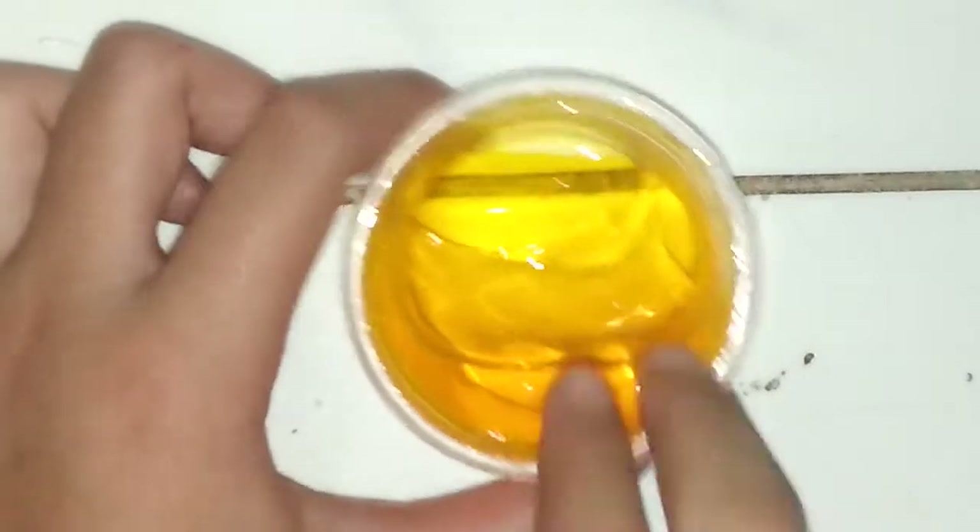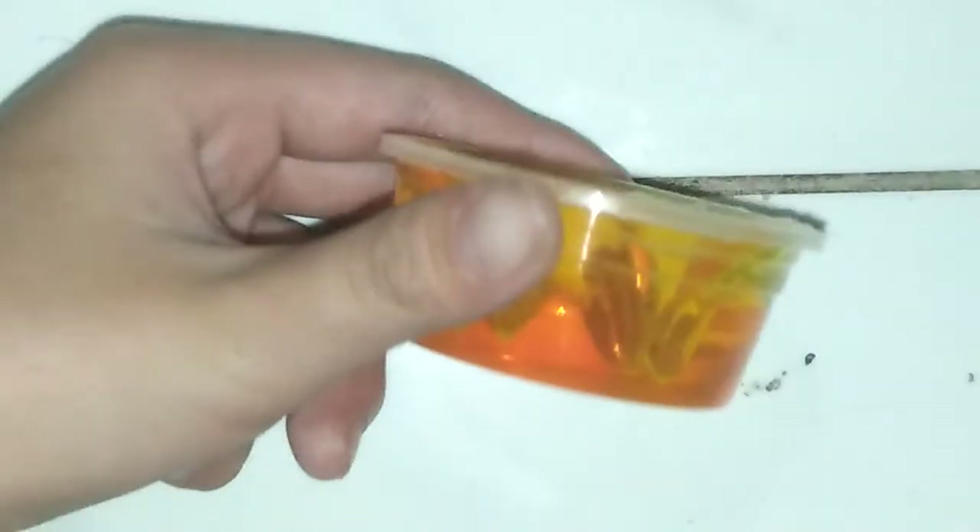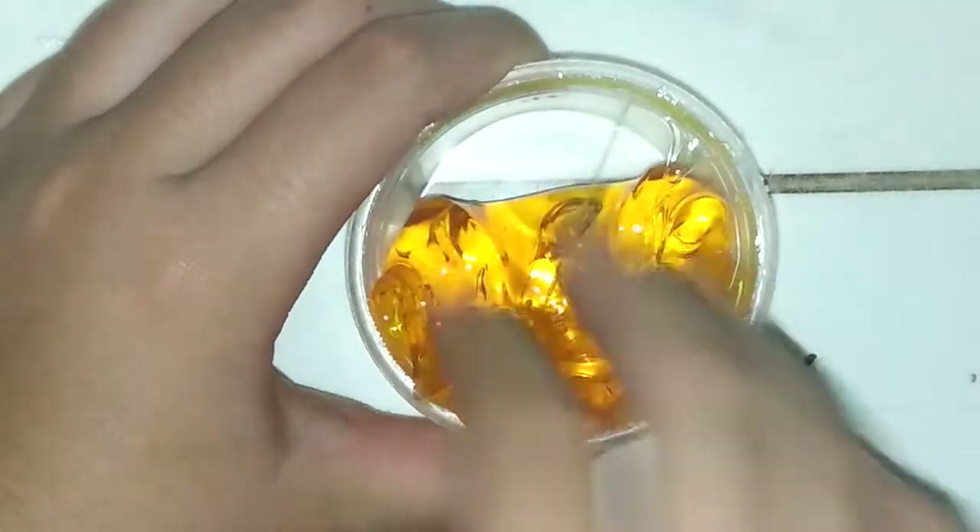Oh my gosh, how do I open this? Okay guys, I got it open. It's so pretty! Look at that! I like this slime so far — this is my favorite slime so far.